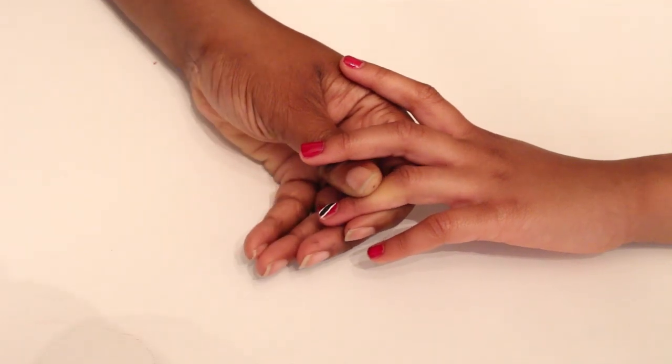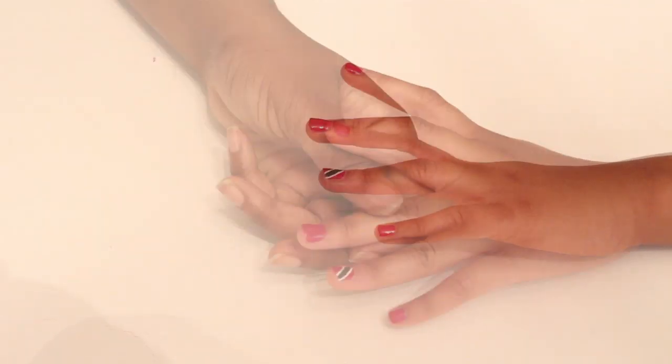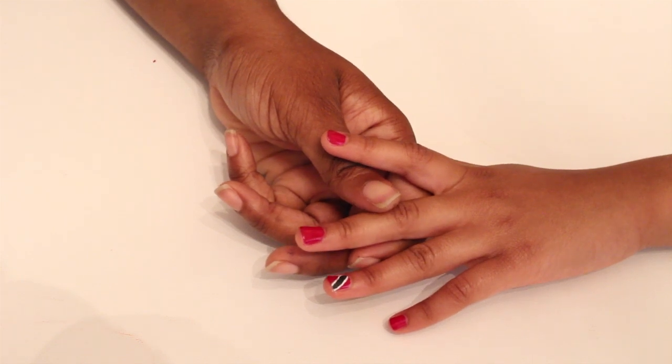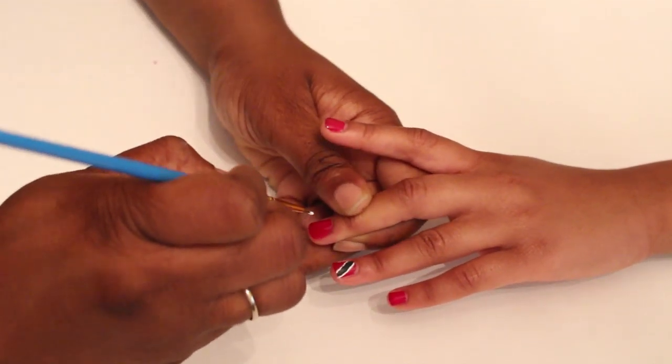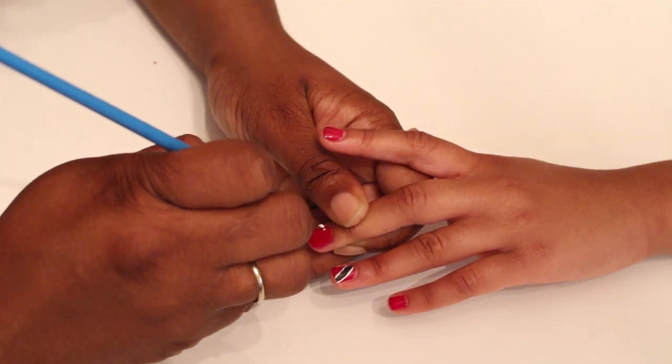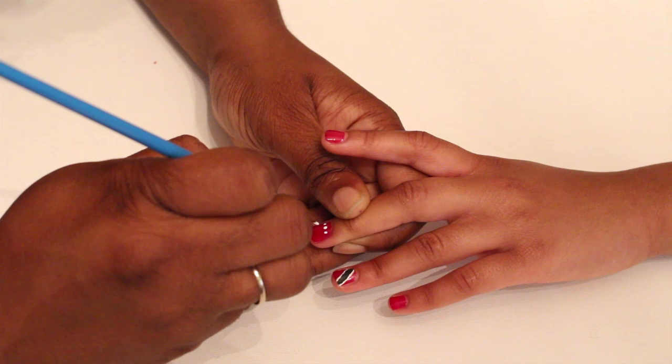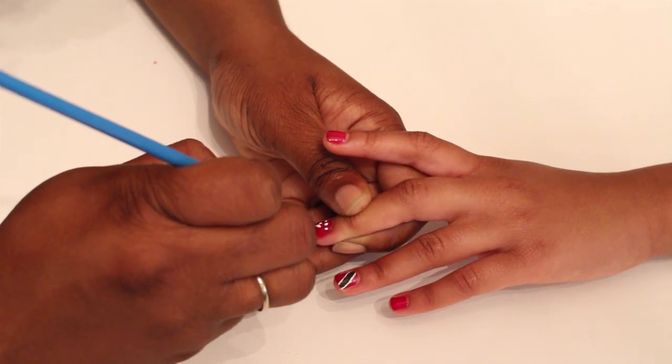I use acrylic paint for nail designs because if I use nail polish for the design and make a mistake, I have to remove it with nail polish remover and it makes a big mess. Acrylic paint is water soluble, and if I make a mistake, I can wipe it off with a wet cloth without disturbing the nail polish underneath.